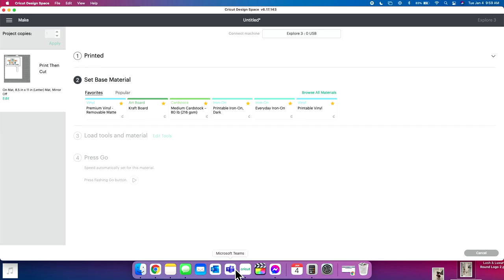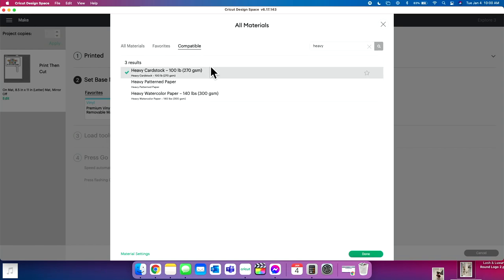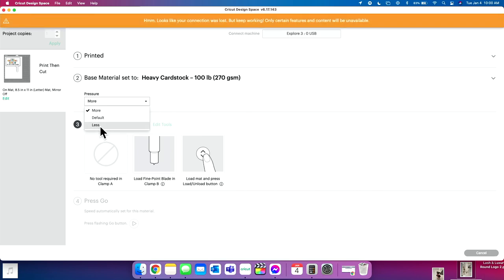Now we're going to jump back into Design Space and select our material setting. This is heavy card stock. We don't have it on our favorites, so we'll click 'Browse All Materials,' type in 'heavy,' and select heavy card stock. If you want to favorite something, press the little star. I'm going to click Done and give this a little more pressure. You can do this if your Cricut has a dull blade — after you select your material, you can add more pressure right here.